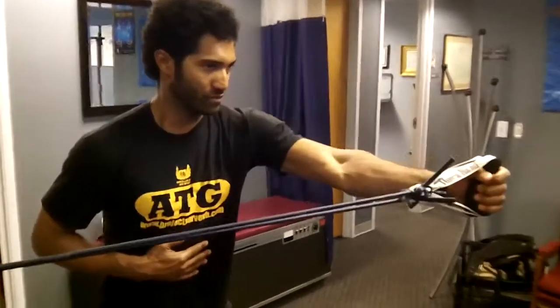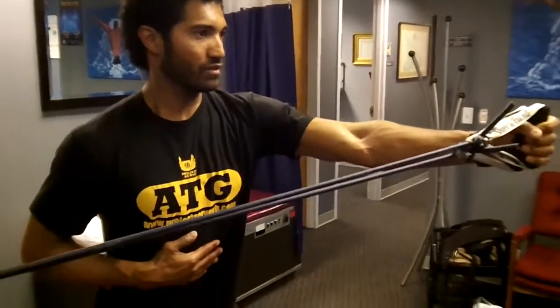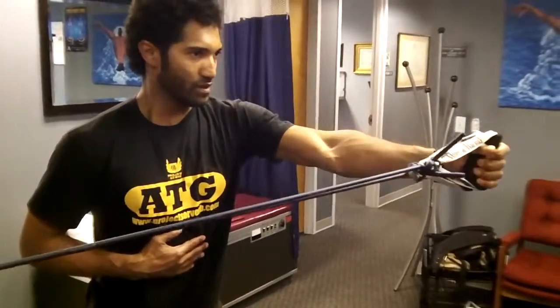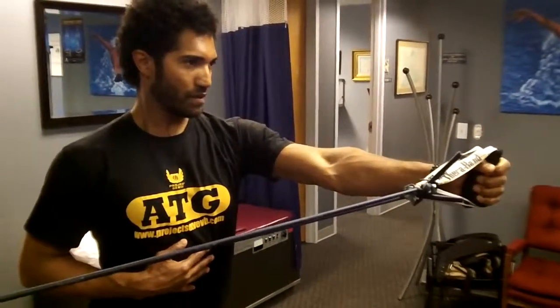And now Mr. Bobby Jones, guest demonstrator yet again from Project Serve Volleyball Training here in Austin, Texas, is demonstrating the Sky Punch. It is almost an isometric external rotator exercise going from short lever arm to long lever arm. It's pretty tough, even though he's making it look easy.